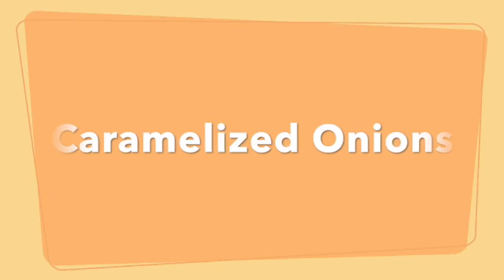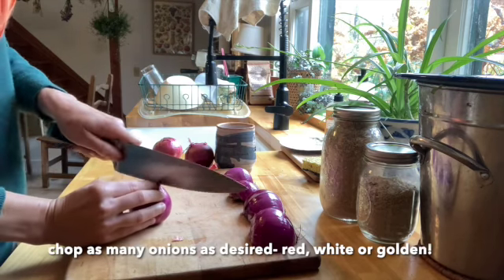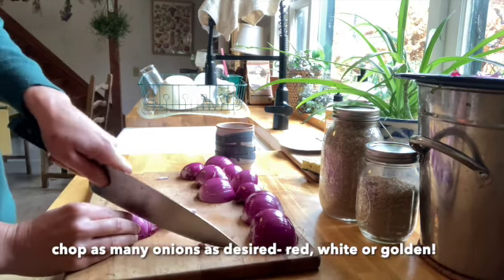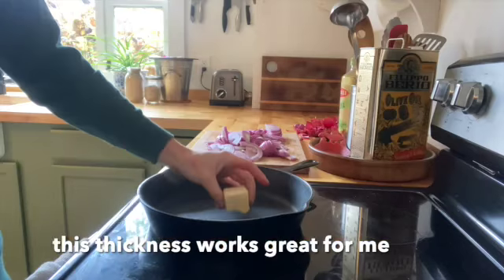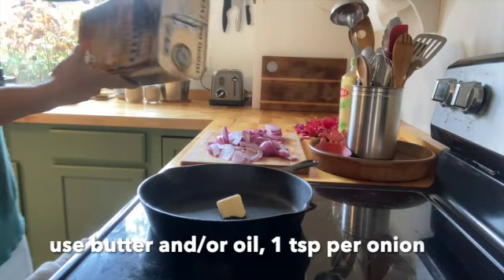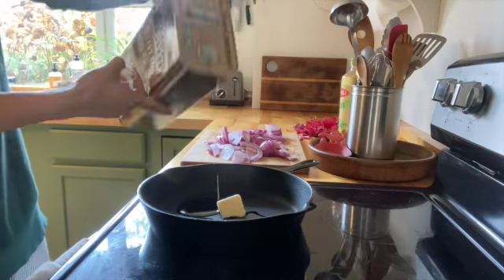We'll start by making caramelized onions. If you have too many onions and you're bored of them raw, you can try this recipe. Chop as many as you desire — red, white, or golden. I did about six of them, but do as many as you'd like. This is a good thickness. I use butter and oil, but you could use one or the other — about one teaspoon per onion.